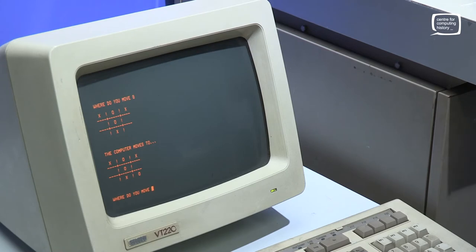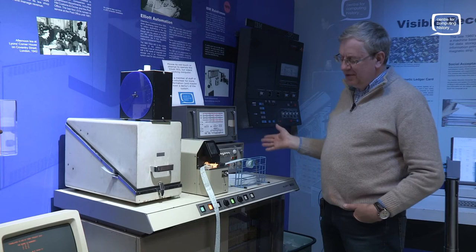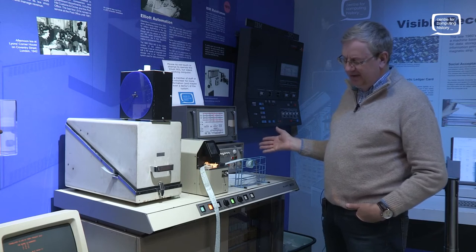The only winning move is not to play. So that's the Elliott 903 — fantastic, the oldest working machine in the museum.